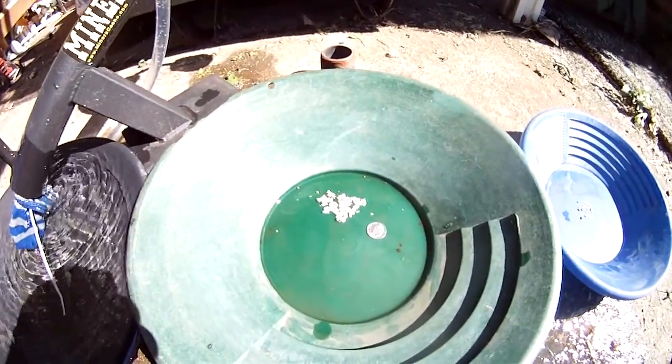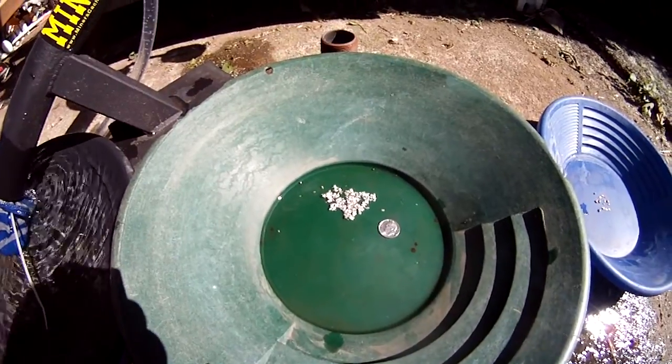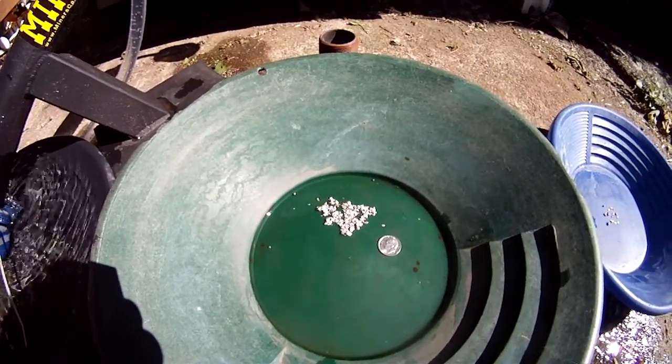Hi everyone, Eric here, back at it again with another mercury recovery video. I would like to say I think this is the last time that I'll be recovering mercury out of this hole. I'm very happy to say that.